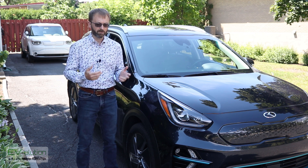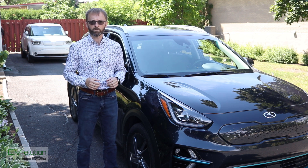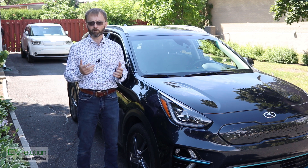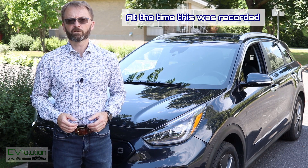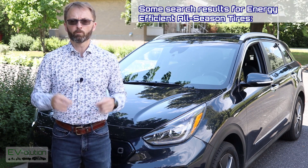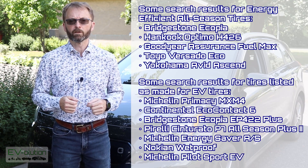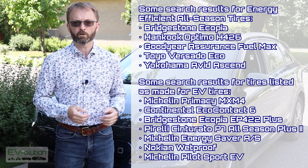In my particular case, I wanted something that was going to keep the range where it is with the stock tires I had, so I did a little bit of research. If you do a Google search for energy-efficient tires or tires for EVs, you get a mixed bag — I'll put a list of what I found down below, along with some models of energy-efficient tires that could work for an electric car.